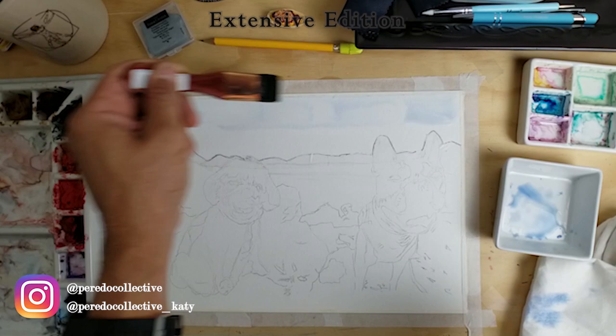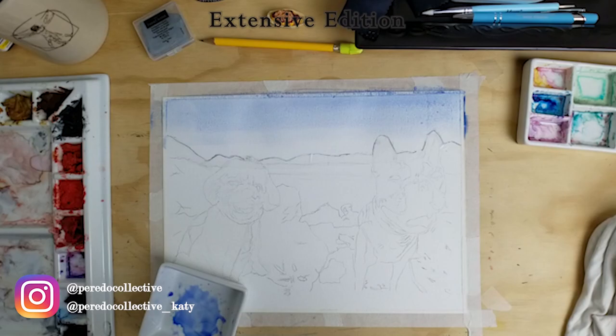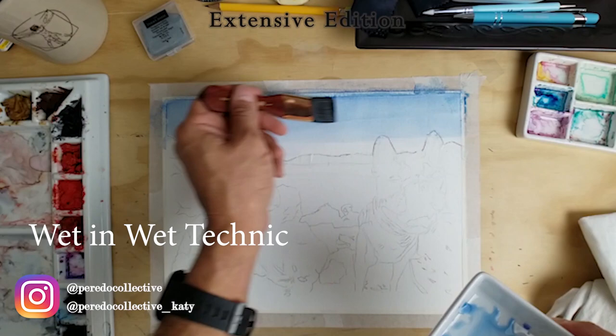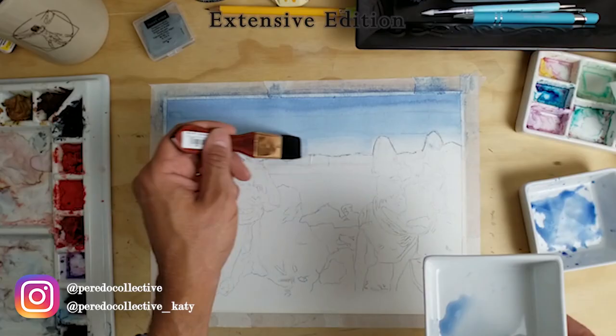The first thing I use is my white brush size 1 from Neptune. I get the background wet to absorb the water while I keep adding more and more layers of blue and water to the sky. This technique is called wet-on-wet — it's a pretty basic technique. To not wait for the paint to dry, I use a blow dryer to speed up the process — it's kind of like cheating a little bit, but it lets me add more layers of blue.